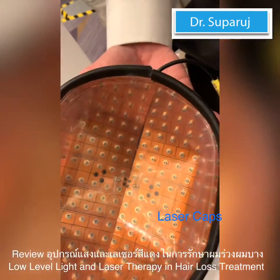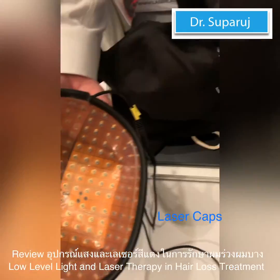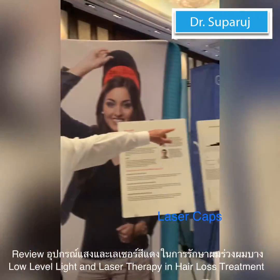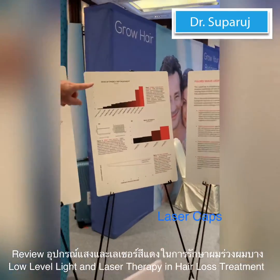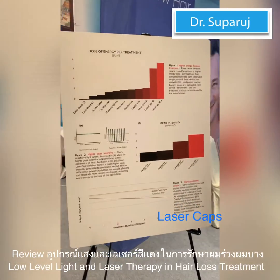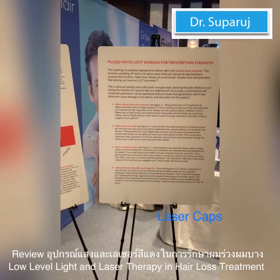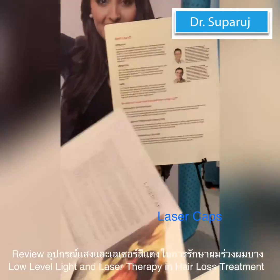We pulse the laser and we have a 30-minute treatment time. So we deliver very high energy. Because we pulse, we get a consistent amount of energy throughout the session.